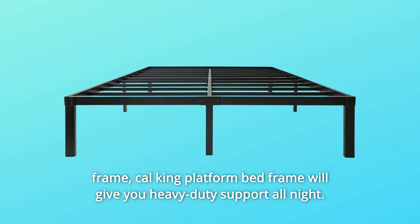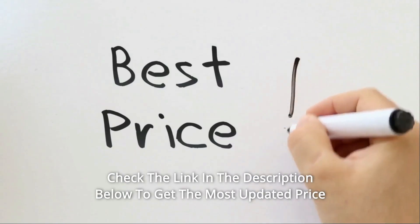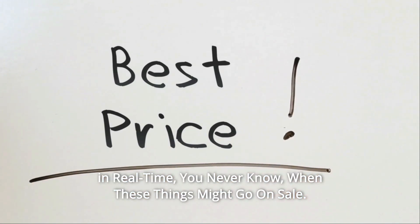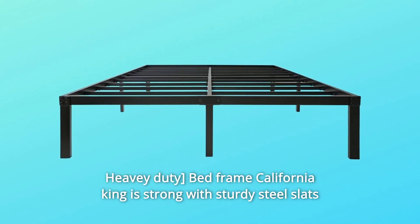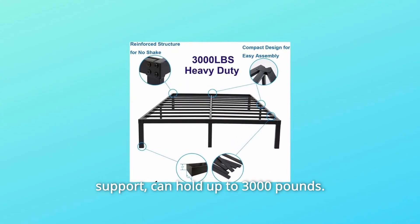Check the link in the description below to get the most updated price in real time — you never know when these things might go on sale. What makes this product a smarter choice? Number 1: the heavy duty bed frame is strong with sturdy steel slats support and can hold up to 3,000 pounds.